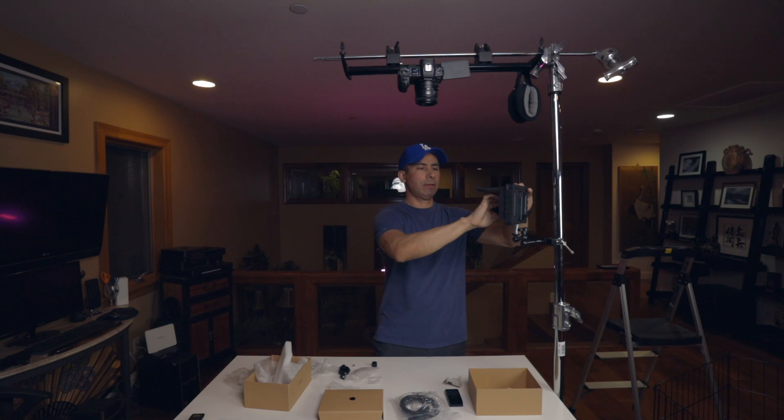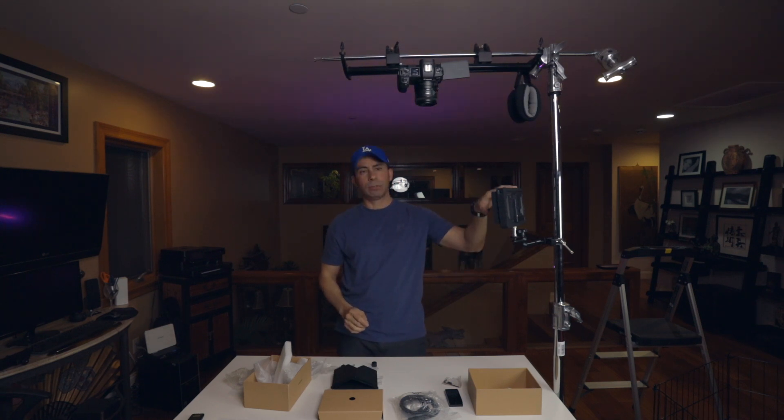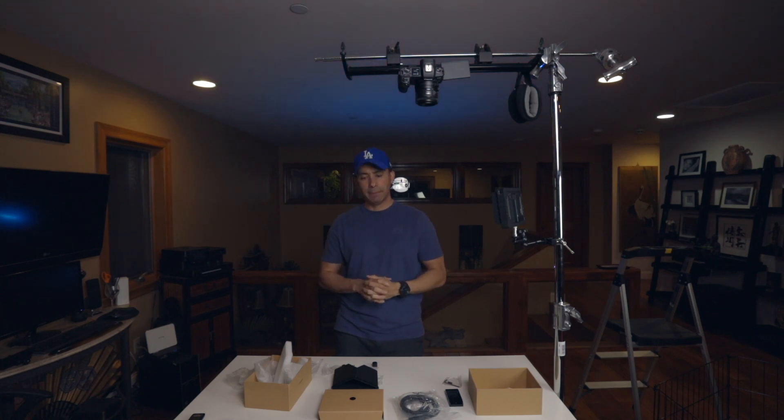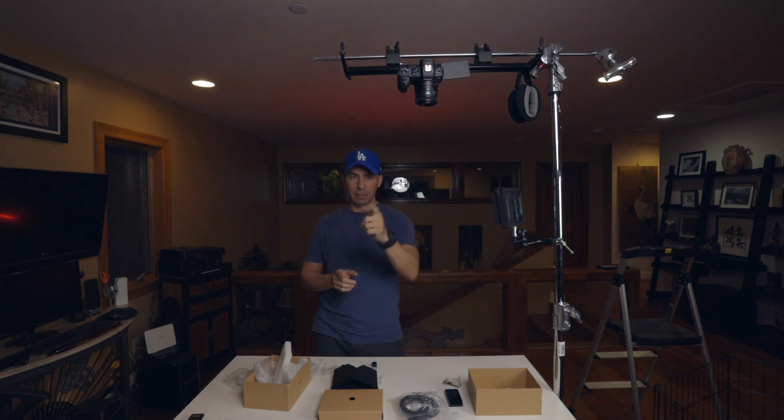I'll take off the sun shade since I'm indoors and don't need it. Now that it's set up I'll be able to connect it to the camera. Thank you very much for watching — I'm going to put links in the description below for everything I talked about today, so if you're interested you can check them out. I'm not getting paid to say any of this and I'm not sponsored by any of these manufacturers — I'm just sharing stuff I use that I think won't break the bank. Please like, subscribe, and ring the bell for notifications on future videos. Thanks again and I'll see you on the next one.